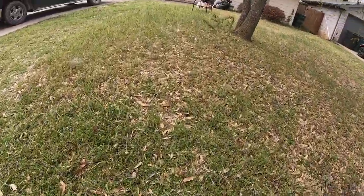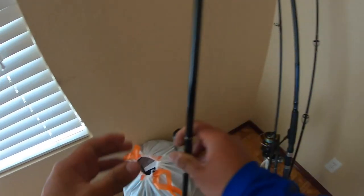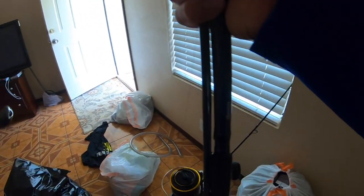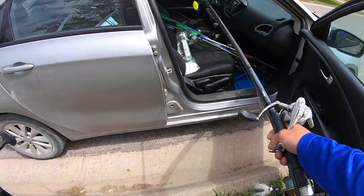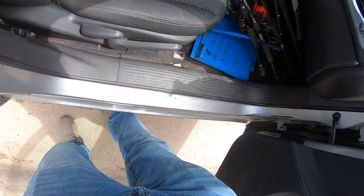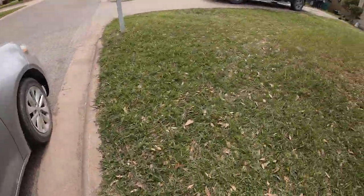Now I need two surf rods. This one's a broken one, I don't know why I still have that. Here's the Tsunami Airwave — the good one — and then a 12-foot Okuma Rockaway. And then there's the OG, the Flager Tryon spinning reel. All right, let's do one at a time. First is the Okuma, then the Tsunami, and the Tryon. Make sure I don't break one. And that's that.